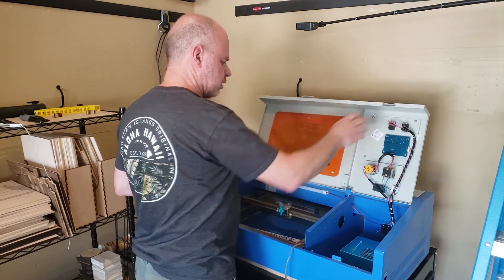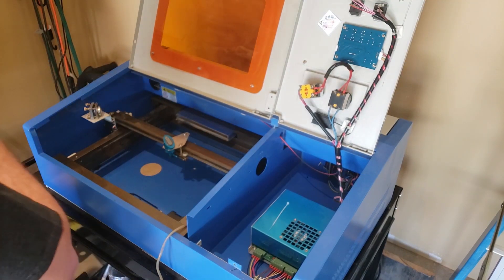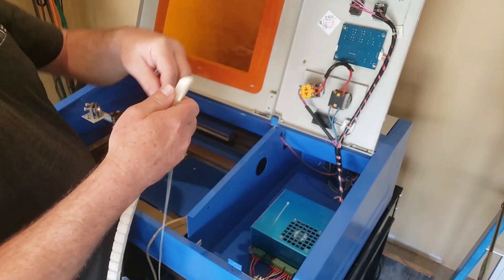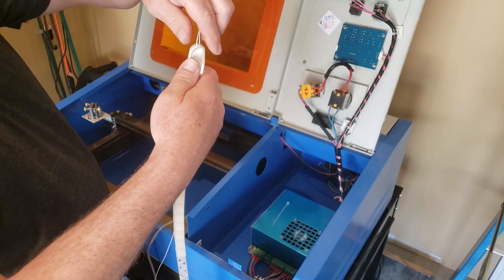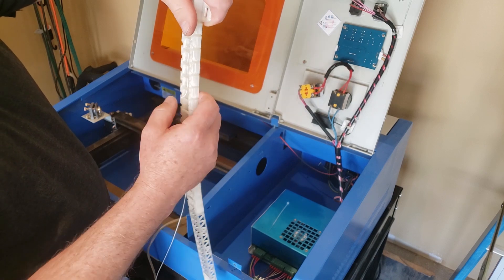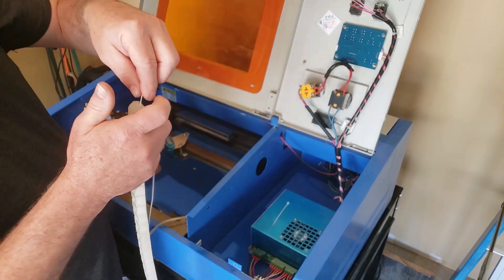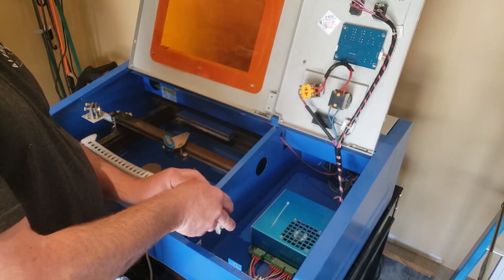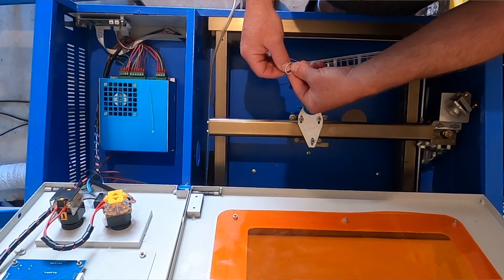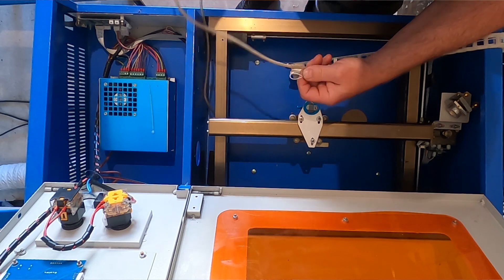You're going to open this door. I'm going to move the camera here so you can see a little bit better. The first thing you want to do is make it easy for you to get the air assist line through the drag chain. What I like to do is just take a piece of string and thread it through like this. This can be a little bit tedious, but not nearly as tedious as trying to get the air hose through there. I'm just going to tie a slipknot in the end here over the end of my air assist line.